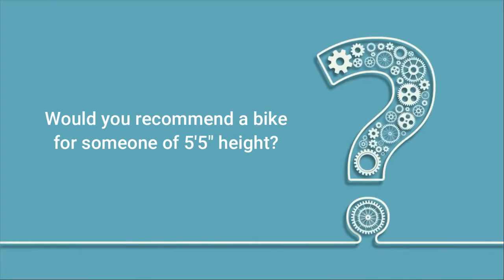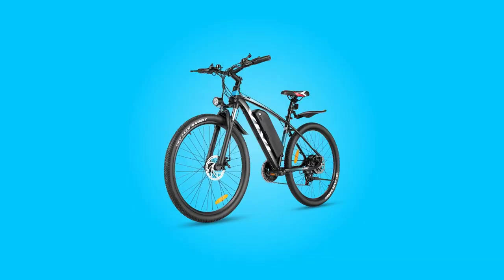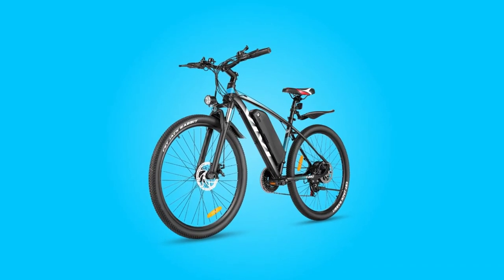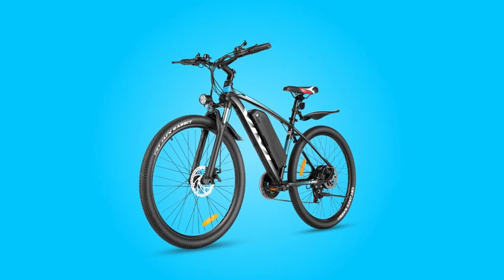Would you recommend this bike for someone of 5'5" height? This one might be a bit big for you. The bike is suitable for heights between 5'2" and 6'3".